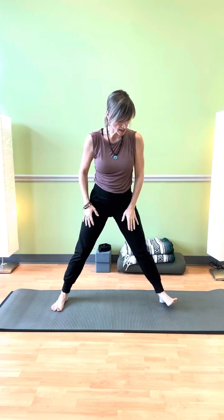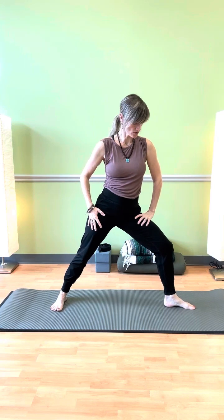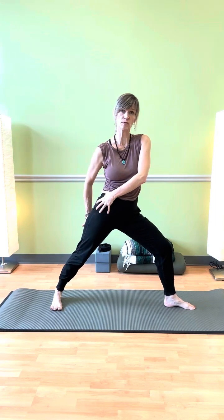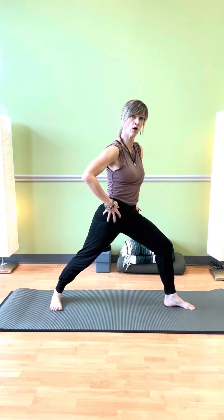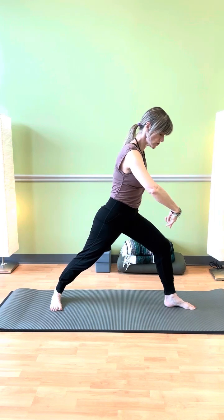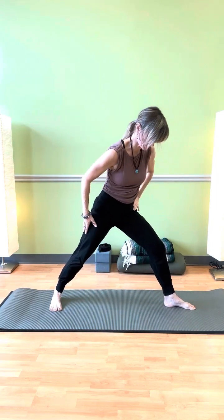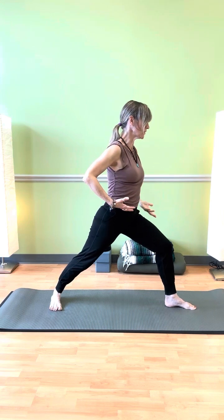Let's explore Virabhadrasana I. We have our feet forward here — there are many ways to get into this. Today we're going to take the foot and turn it. I've got my right foot turned, and I want to remember the spirals — I don't want to just stick my leg down like it's a kickstand. I want to find that tripod foot and then spiral the foot, the leg, and then the pelvic half. Check in with the heel in the front to the middle of the arch in the back.